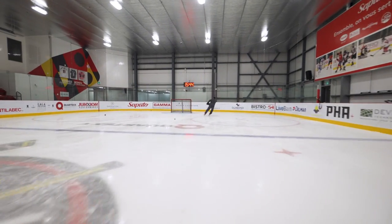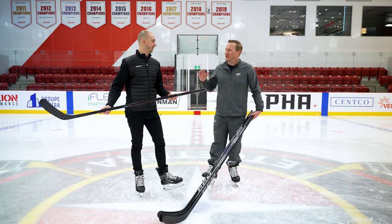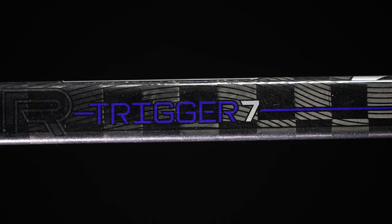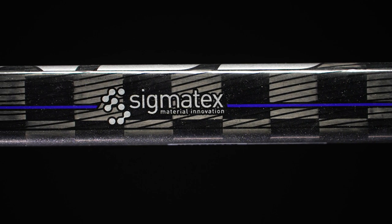When you upgrade the top-end stick, it's that second price point that really benefits too. So if you were using the Ribcore 6 last year, here's why you should be excited about the Ribcore 7 this year: we've upgraded the full construction to Sigma Tech. By upgrading the top model to Sigma STP, it opens the door to bring what was previously in our top-end sticks into the Trigger 7. You're getting a stick that's better balanced, more durable, and lighter — about five grams lighter than last year's model.